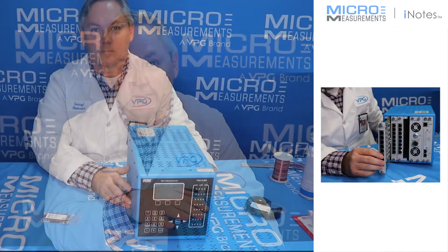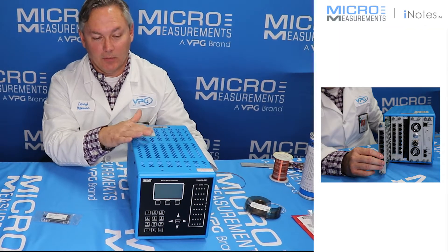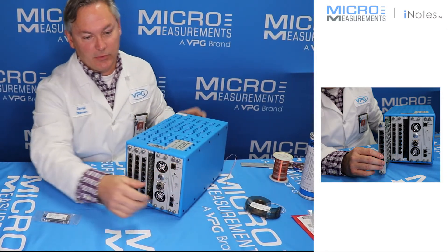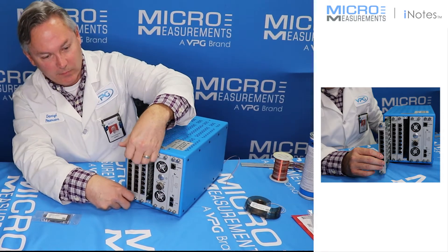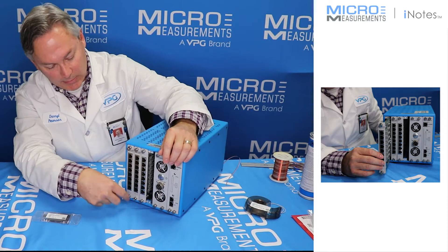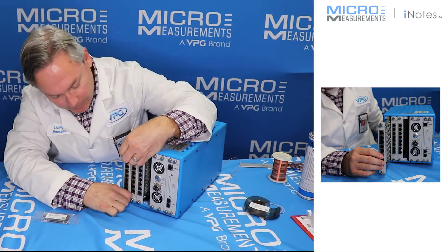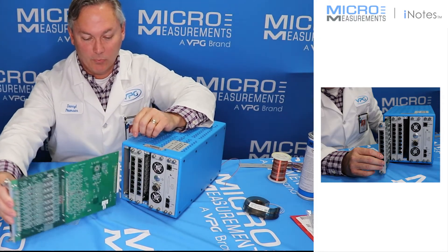So let's get started. We're going to take this 32-channel scanner and turn it around to the back side so that you can see it. We're going to work with the card that's all the way over to the left-hand side. You've got a screw at the top and a screw at the bottom — you just loosen those up, give it a tug, and out comes this entire board.